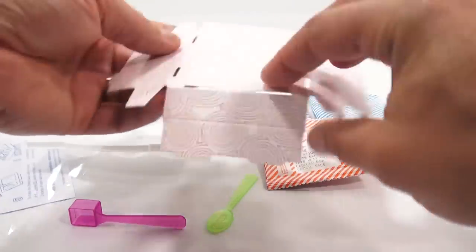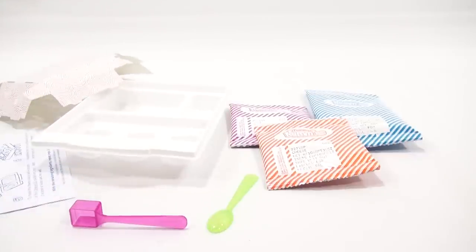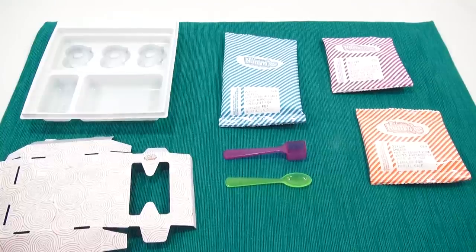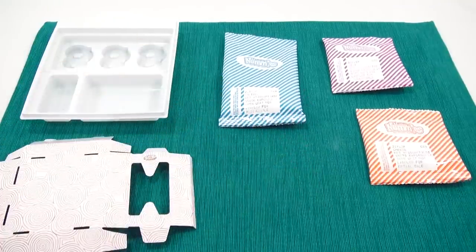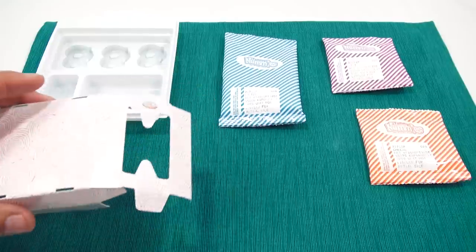Normally I just fold that and make a gift box. Then I come back, get my water, get my mat, organize everything, and go over all the pieces and check out the instructions. Now we can look at everything in a little more detail. You have your measuring scoop and your spoon — I'll move those off to the side.